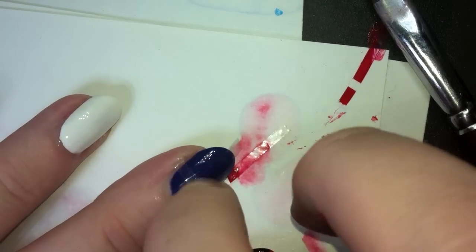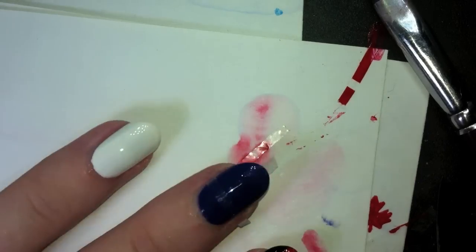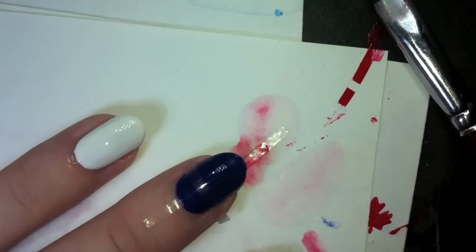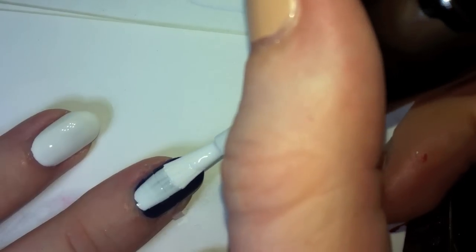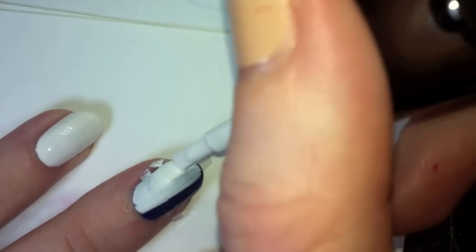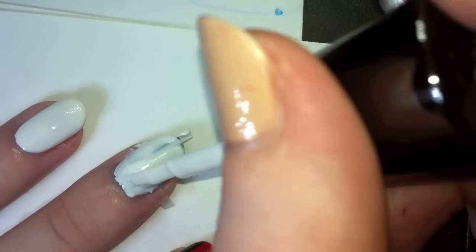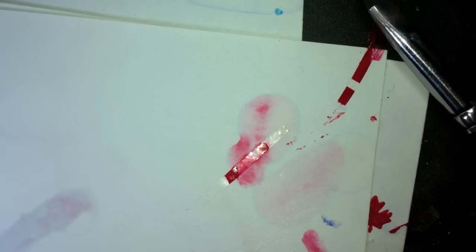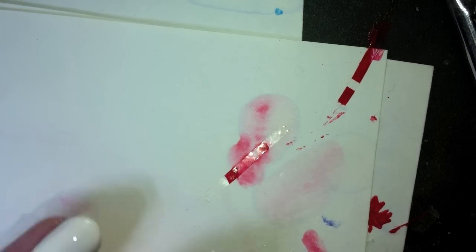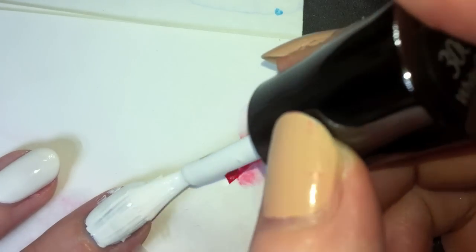Now that I have my tape on and pressed down really good, I'm going to take my white polish — I'm using Sally Hansen Extreme Wear White On — and I'm just going to go ahead and paint over the entire nail, because I have that tape masking off the parts that I don't want white. It's best to use a pretty opaque white with this. You could also do a white base and just hand paint the blue on, but this makes a much cleaner line. I'm going to go over with a second coat.